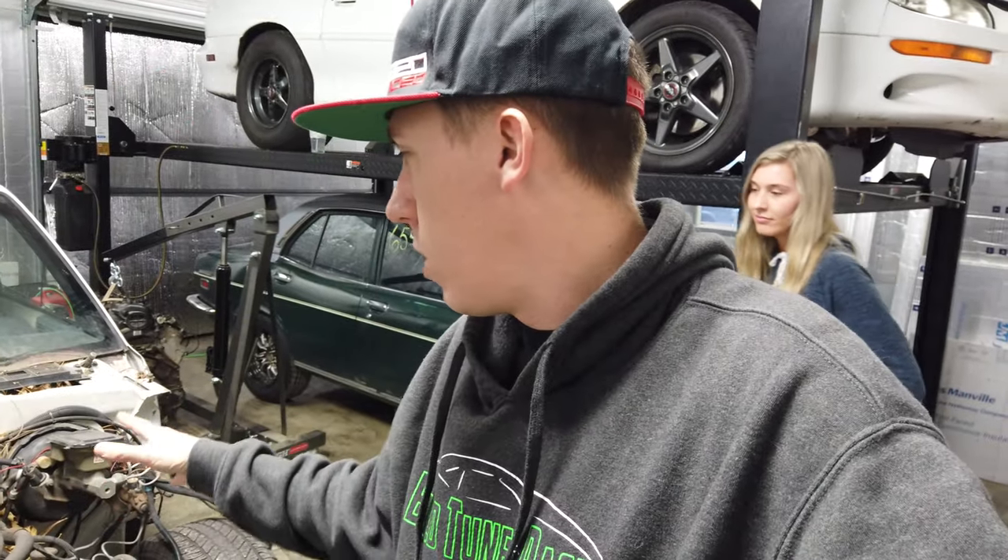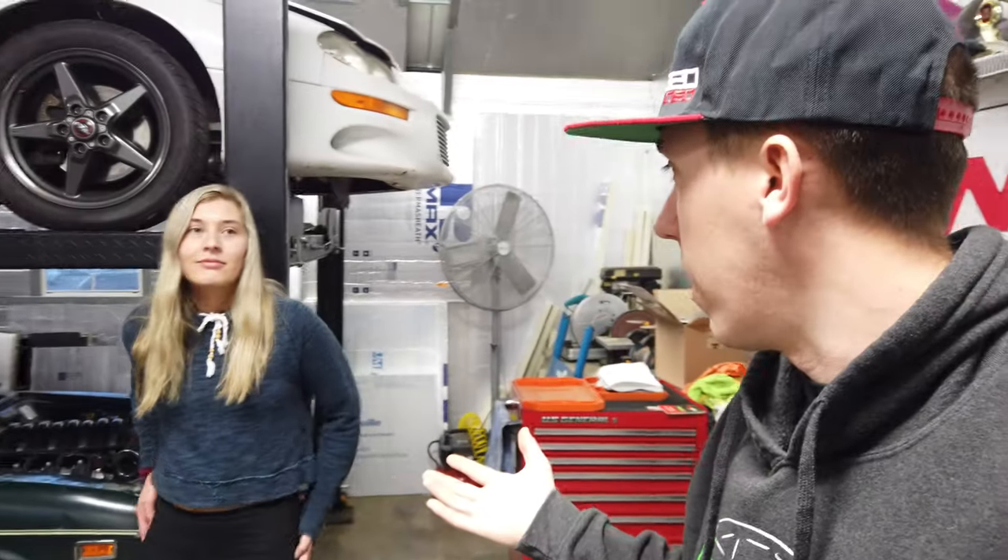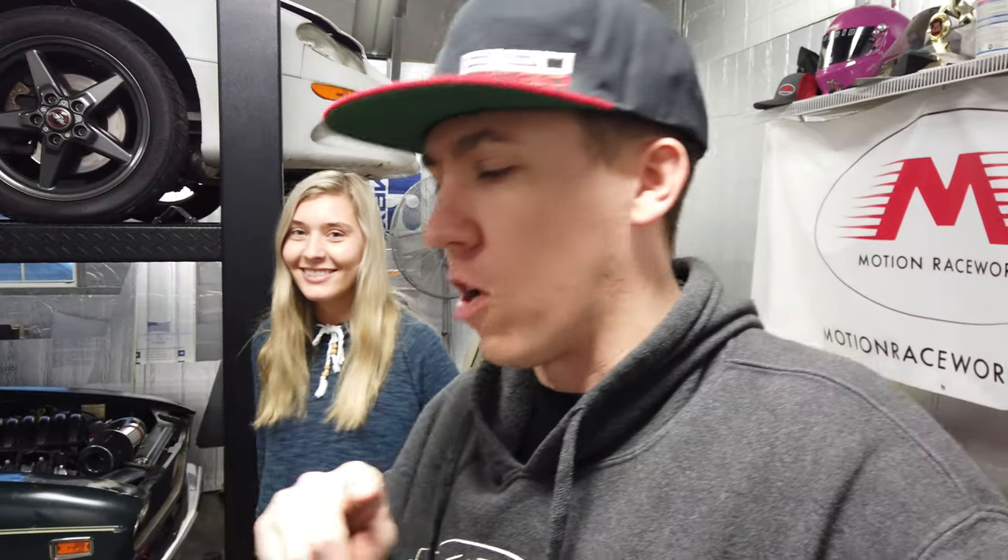Hey everyone, welcome back to another episode of Built Toon Race. We are going to be working on the S10 today. April's out here helping — she's going to help me do some of the work because she wants to do some burnouts in it, so I'm going to put her to work on it.